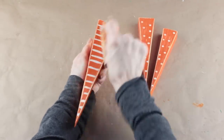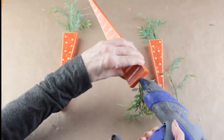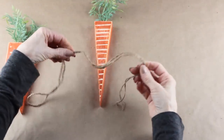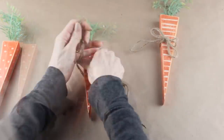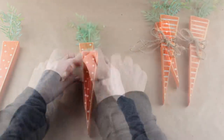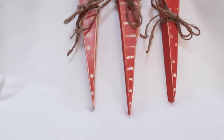For some crazy reason my camera did not film me adding the carrot tops, but all I did was use some leftover greenery I had on hand. I cut off a few pieces and hot glued them into the holes I had drilled on top. To finish up my rustic carrot project, I'm adding some Dollar Tree twine and giving each of them a bow accent. If you don't want to use twine, you can always add on a ribbon. And with that, my recycled rustic carrots are complete.